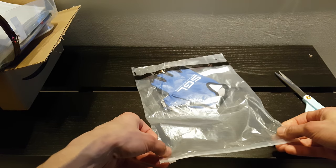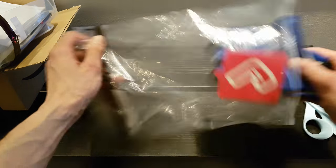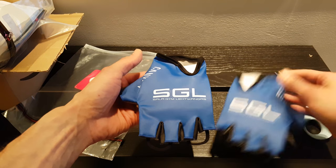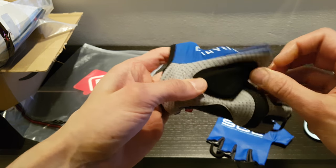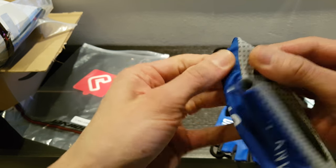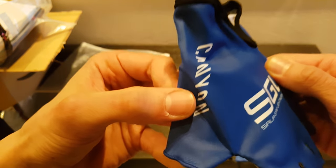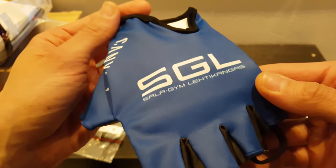The initial thought is that these are quite nice looking and the quality of the gloves is really good. The seams are nice, the fabric feels okay, and the resolution of the printing is really high quality — there's no pixelation to be seen.